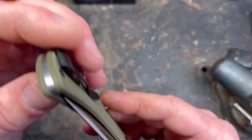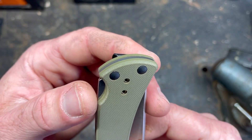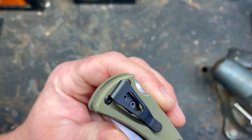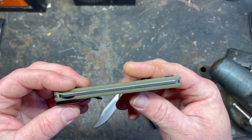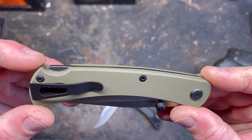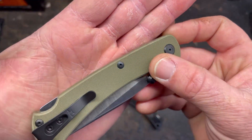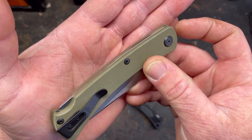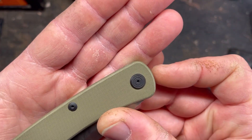Fit and finish — I wouldn't say perfect, but it's decent. You can see right there, like a chunk missing out of the G10. And the back of the knife, this little metal spacer is not flush — I don't know if that's a design choice or a fit and finish issue. Also, it seems like when they bend the spring to make it fit the knife, it humps up right here. You can see right above the screw how it glints unevenly.